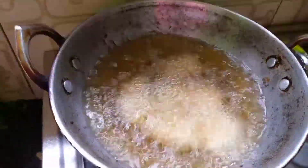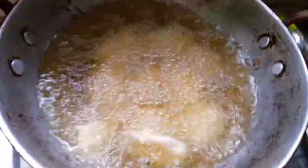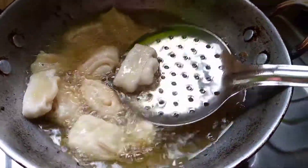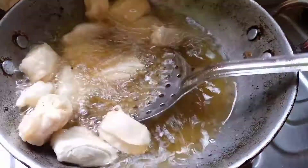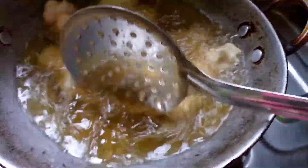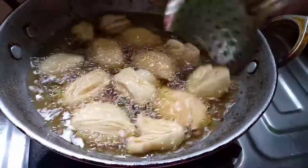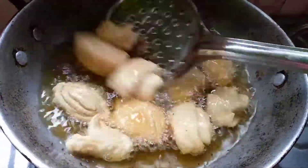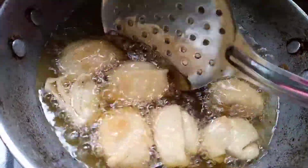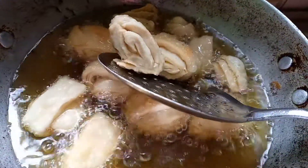In a kadai, heat oil as required and deep fry all the rolls, but make sure the flame is very low. Only on low flame will you get crispy layered swirls; excess heat will prevent the middle part from getting crispness. Fry until the color changes slightly and the bubbles reduce.